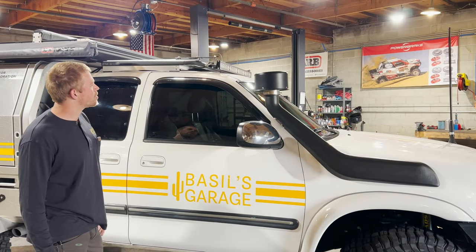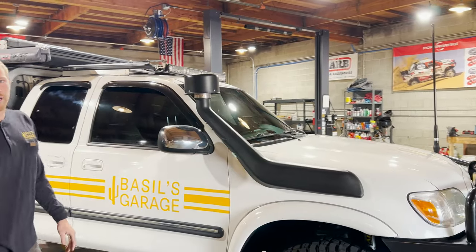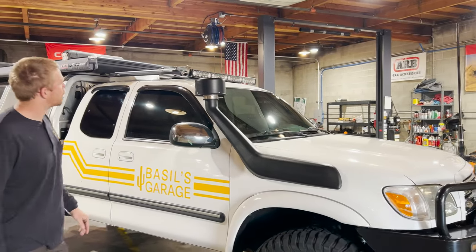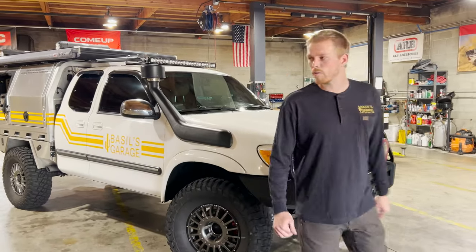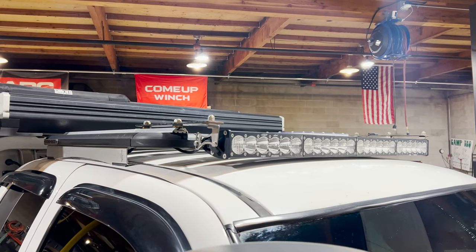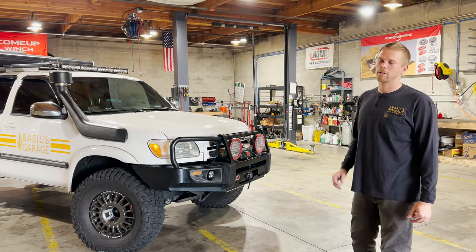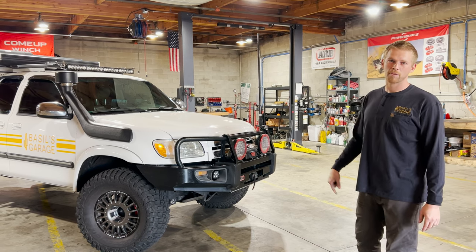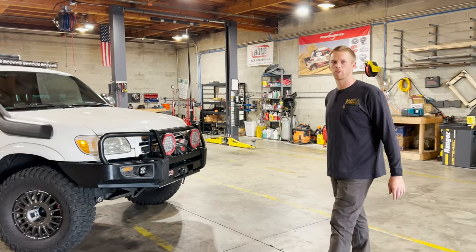On the front of the rack there is a 40-inch Baja Designs Onyx 6 Plus light bar with driving combo lenses. All the lighting on the front of the truck — we carry amber covers to snap on top of them. We like using white lights because you can always put an amber cover on top, but if you have amber lights you can't put a white cover on, so it gives you more versatility.